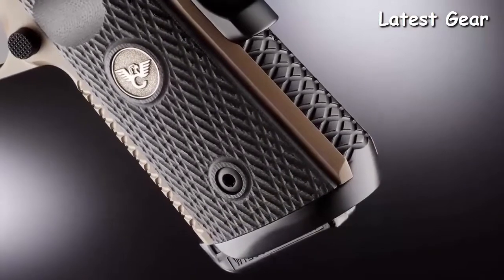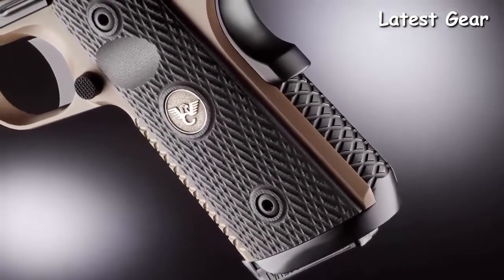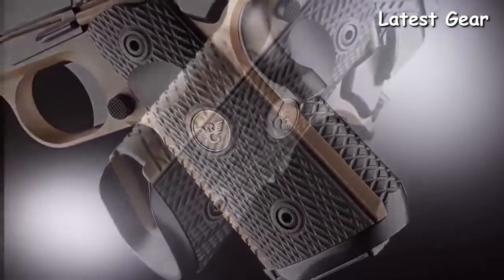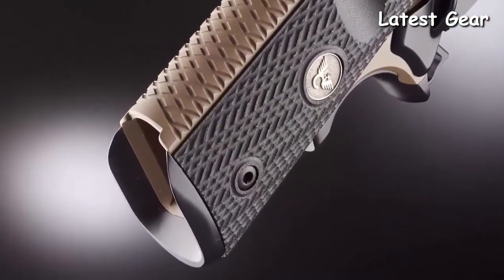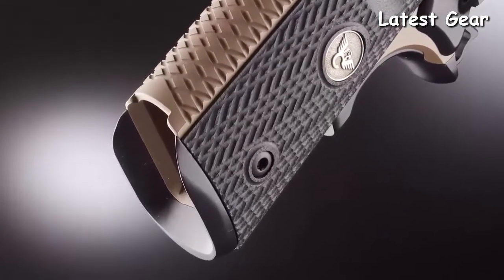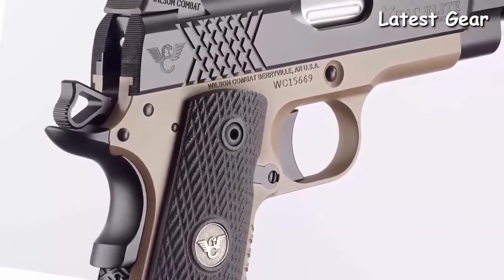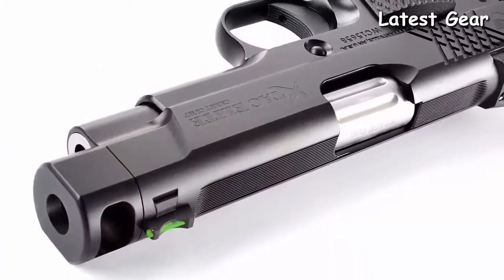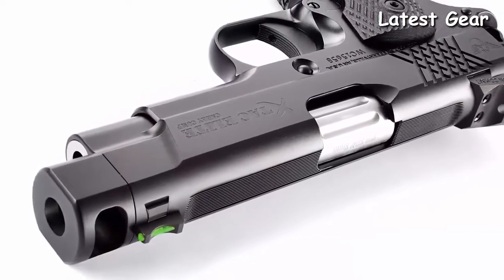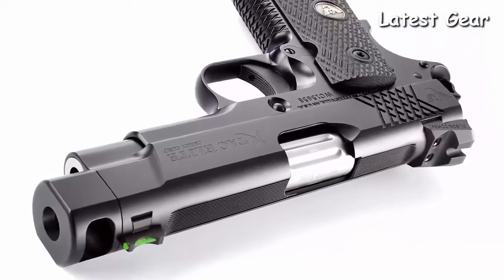The legendary Wilson Combat Extac tread pattern is known for rock-solid traction and high-round-count shooting comfort. Coupled with performance options like the reload-enhancing one-piece bulletproof magwell and carry options like the concealment hammer and grip safety, the Extac Elite has all the right custom features and striking good looks. Options like top and rear slide serrations cut down on glare on bright range days.